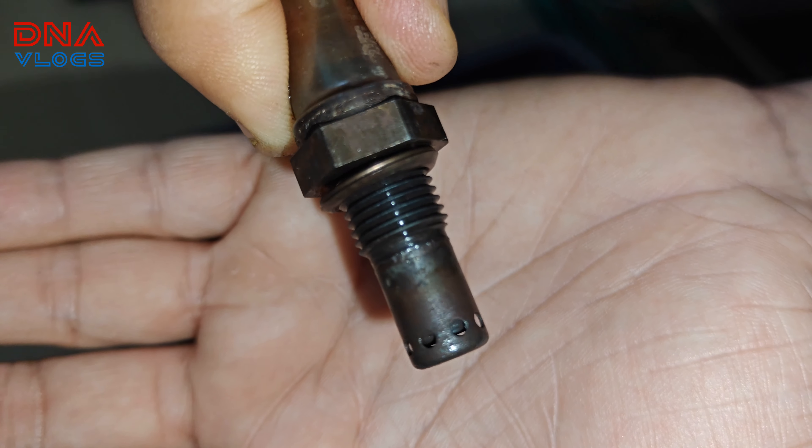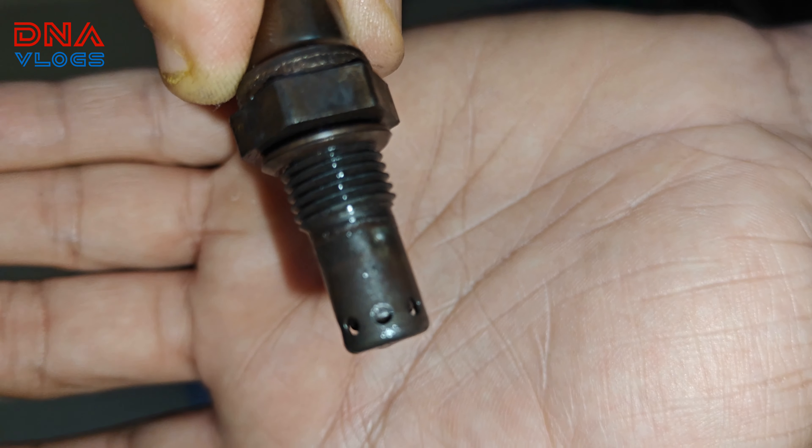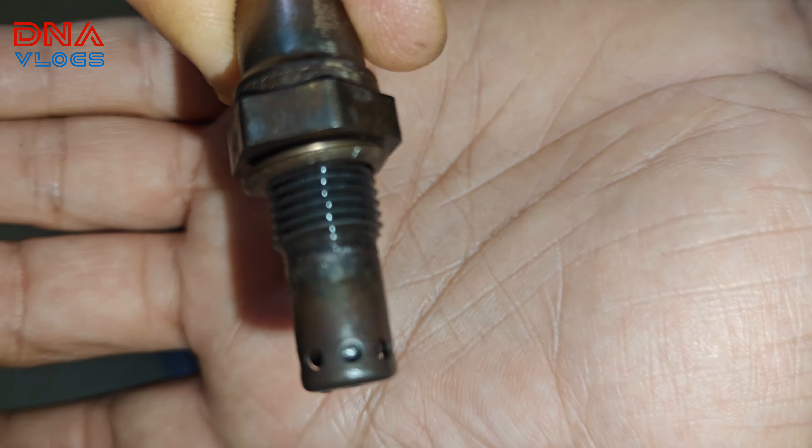I'm going to dry it out completely now. It looks almost clean, but again you can't identify with the naked eye. Let's see how it performs on the bike itself.